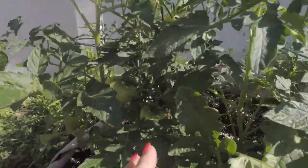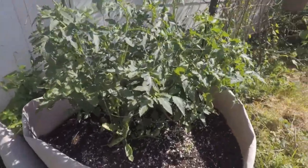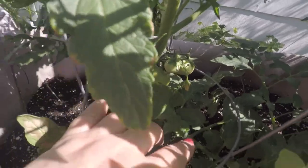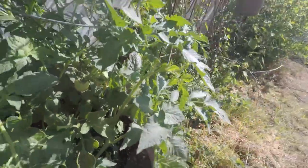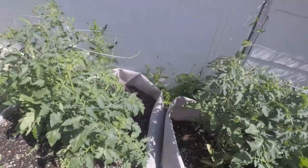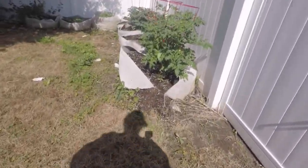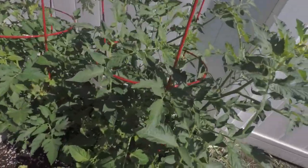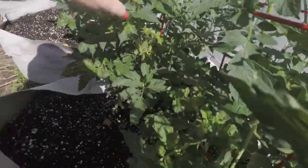See them maters? Look how pretty they are. We got maters hanging down here, there's maters over there — big wad of them over there. So they're coming on. I still got a lot of blooms, and we'll take a look at these over here on the other side of the gate. There's maters back in there, there's maters down in there.